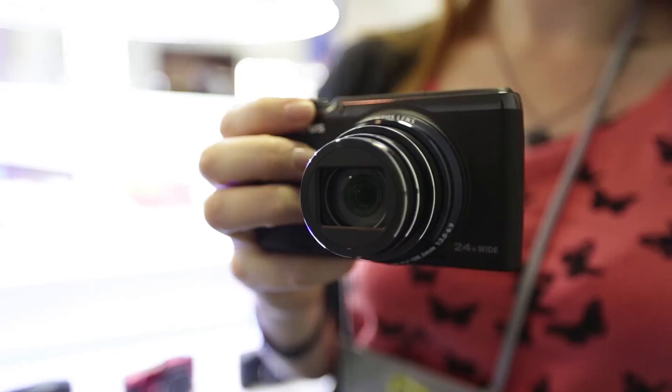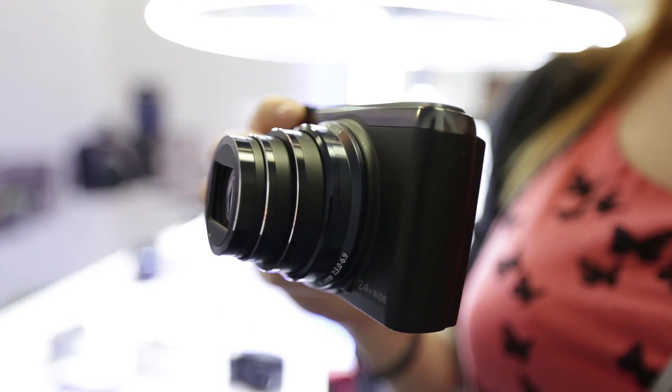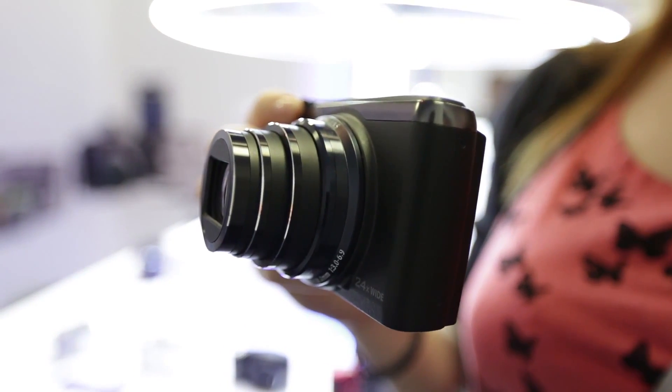This is the Olympus SH-50 and it's quite a different camera for Olympus — a new one in its own range. It's got a 24x optical zoom which is pretty big, and it's rather light, which is quite surprising. It's also got a 16 megapixel sensor and the lens starts from a wide angle of 25mm, so you should be able to fit quite a lot into a landscape or lots of people in a close-up shot.